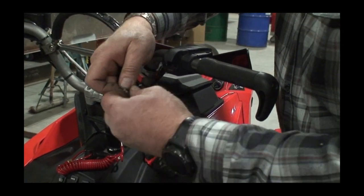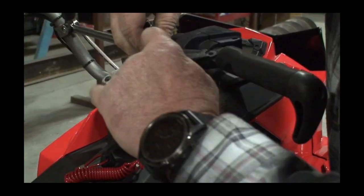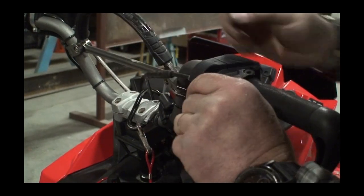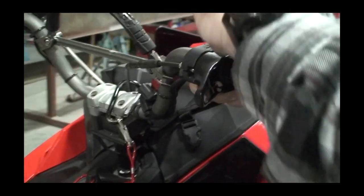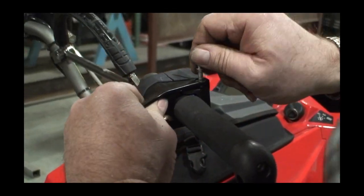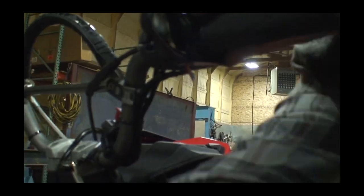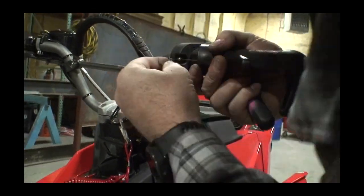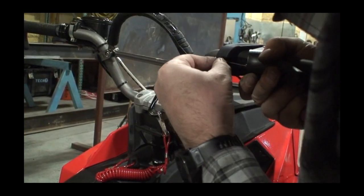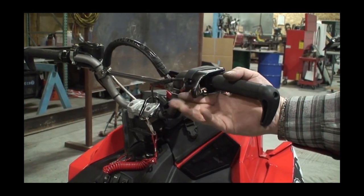Take your throttle cable, pull it out, and hook it into your throttle. Then take and hook it into your block, push it over, and drop your pinion — being careful because you're going past your throttle sensor. Put your c-clip on. Now you have your c-clip on, then take and put your c-clip right in here onto your throttle cable so that it stays put. And now you're finished with a very beautiful throttle.